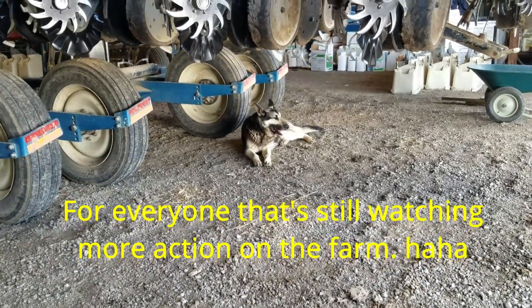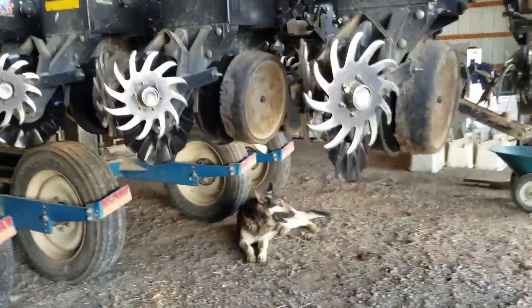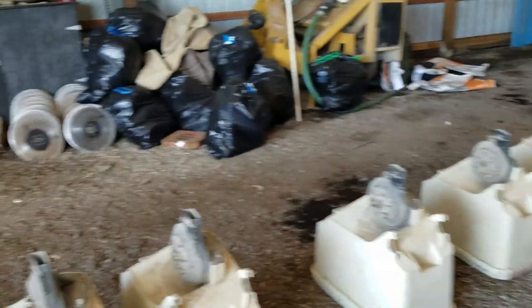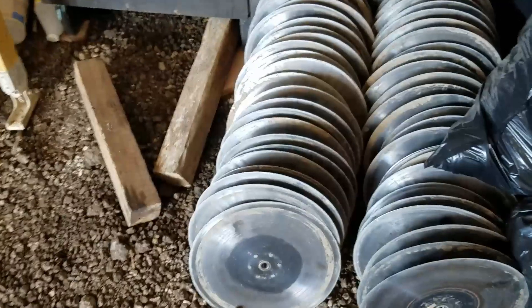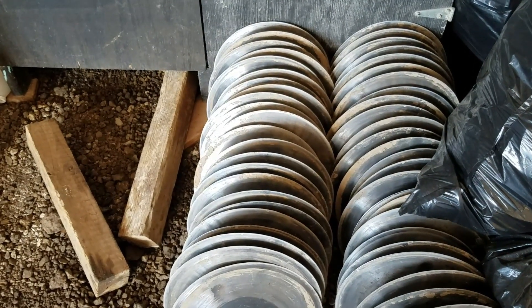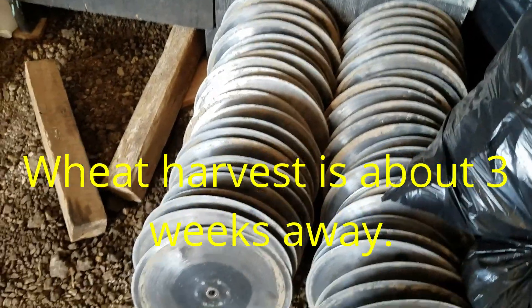Duke is hard at it as we rebuild the planter, putting all the new blades on it. The old ones were getting worn pretty bad and weren't going in the ground well in dry weather. We usually plant wheat and beans, and that's usually when the ground's the hardest, so we decided it was a good time to get them replaced.